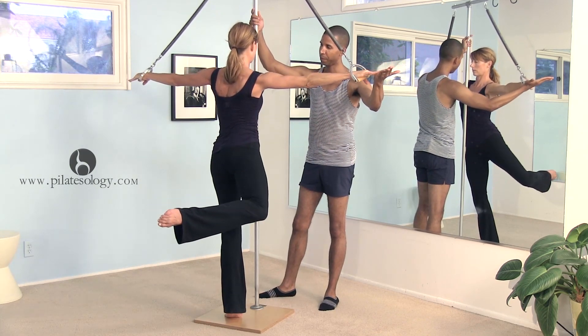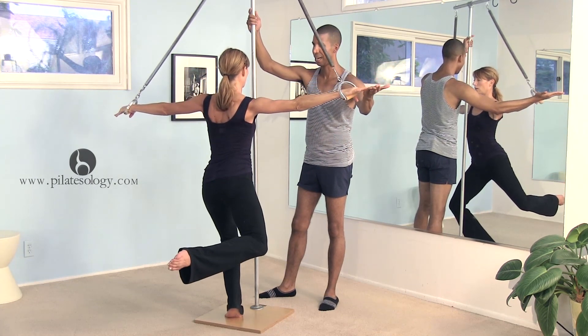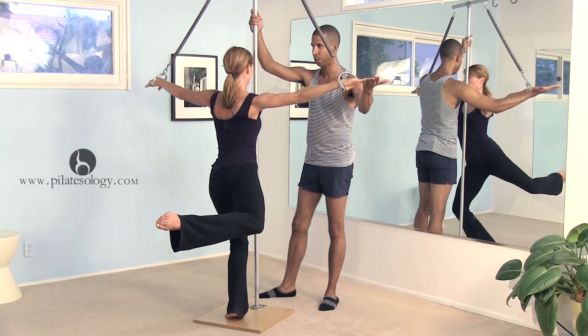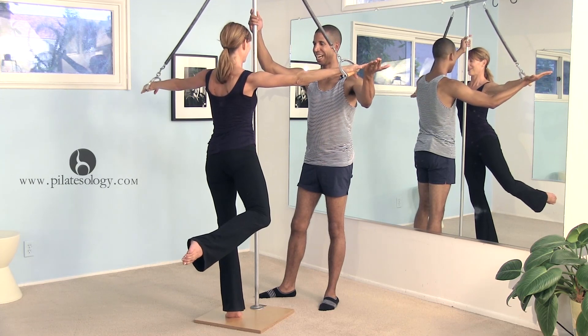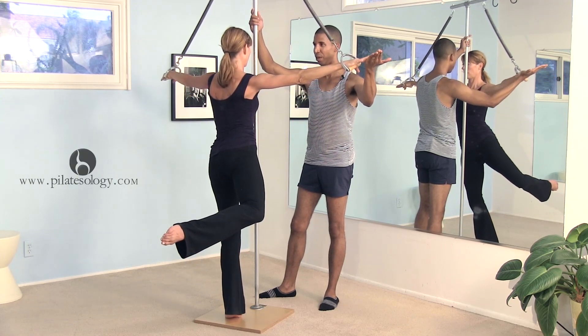Now bend your knee — yes — and extend. And again, bend and extend. Someone's got crunching. Now bend and extend, and then bring your leg down.